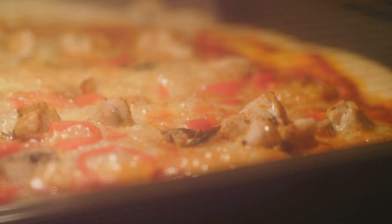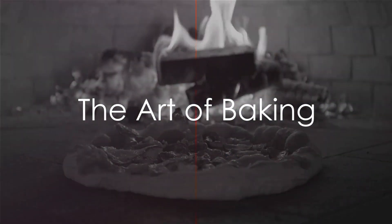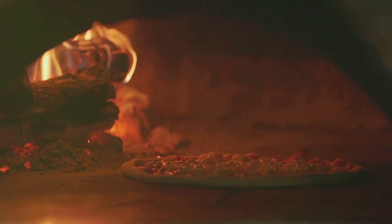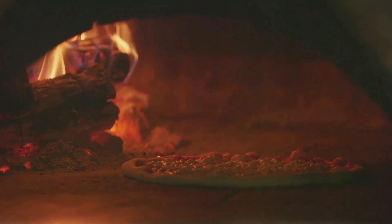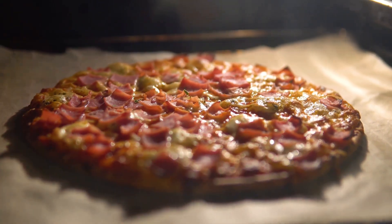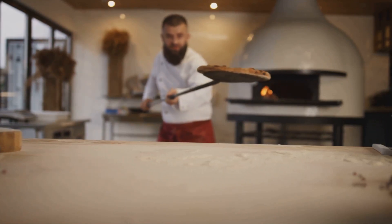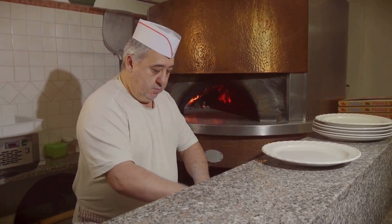Our pizza is assembled and looking delicious. Now it's time for the final step: baking. Baking your pizza is all about the heat. In the world of pizza, heat is your best friend. A hot oven, as close to 500 degrees Fahrenheit as possible, is the secret to that perfect crispy crust. If you've got a pizza stone, now's the time to use it. It simulates the searing heat of a traditional Italian brick oven, giving your pizza that authentic char and crunch. As for timing, keep an eye on your masterpiece — it only takes a few minutes for the cheese to bubble and the crust to reach golden perfection.